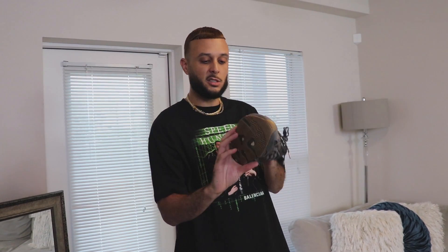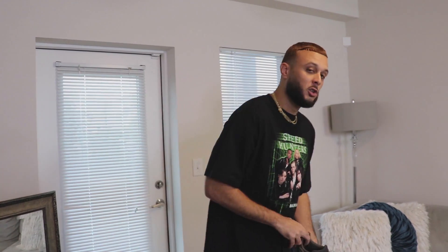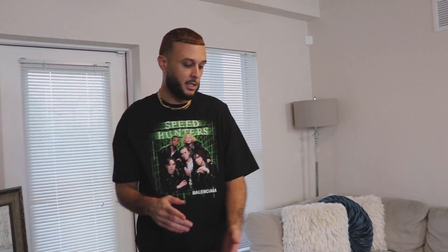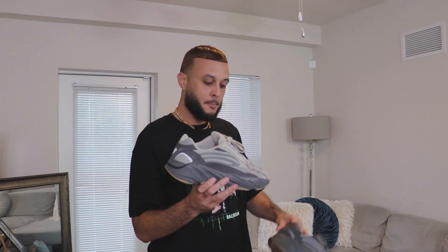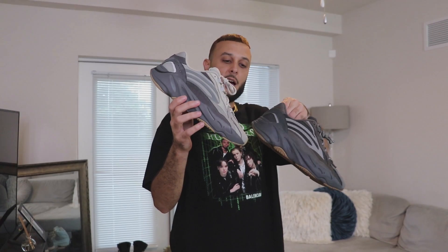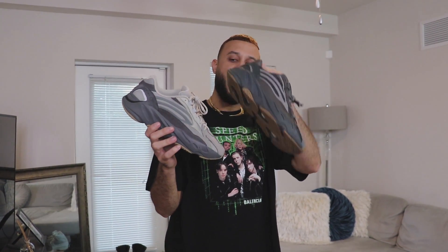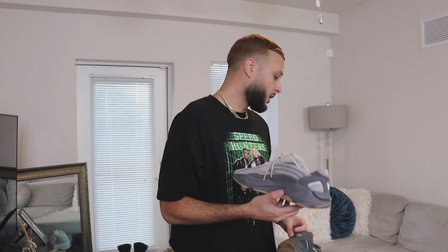These joints look almost DS still and I've worn them so many times — super durable, underrated shoe, a favorite amongst Yeezy enthusiasts. We still got more 700 V2s. We got the Tefra here — a lot of people say it has a similar vibe to the Geode but the materials are different and the 3M hits a lot harder on the Geode. Still a cool colorway; the lighter upper gives it more versatility. But if you own both, it might be a little unnecessary.